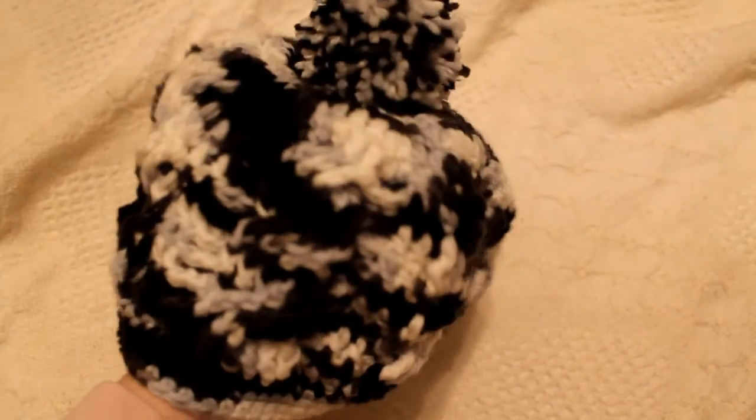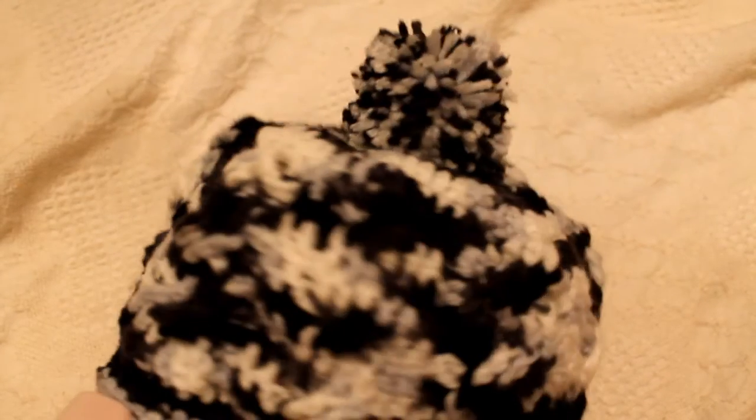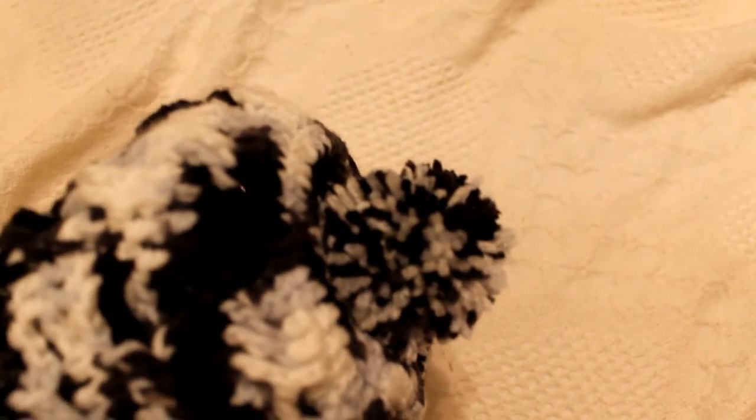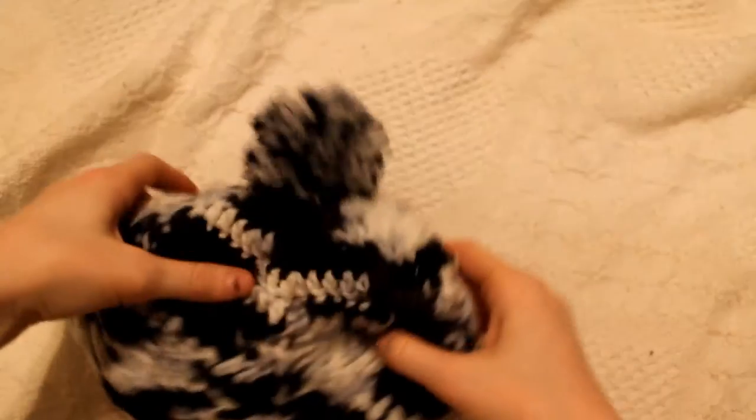I'm going to take this back and look at it for a second. Here's what it looks like, and I think that looks really good actually. This pom-pom is a more dense one that I've made compared to the last ones I've made before, and I really like this one a lot.